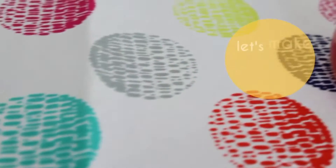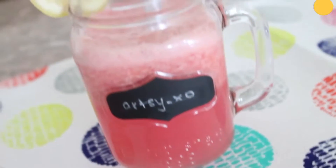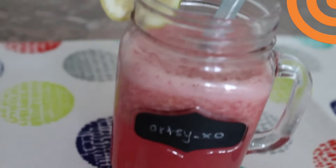Hey Earthsies! Welcome back! In this video, I'll be sharing a tutorial on how to make your own pink lemonade, or as I like to call it, Melonade.